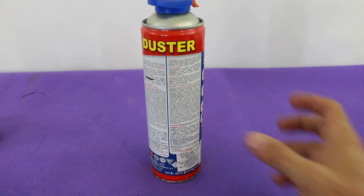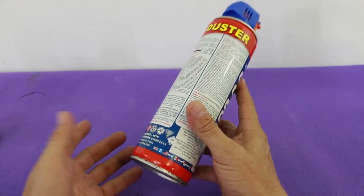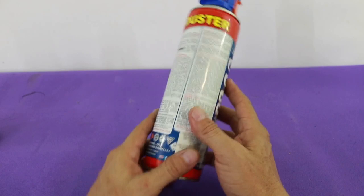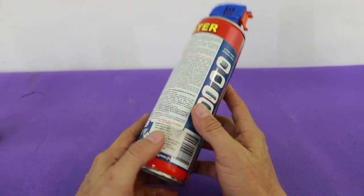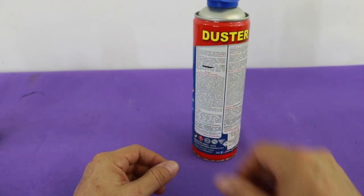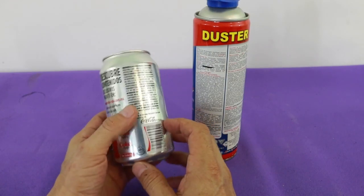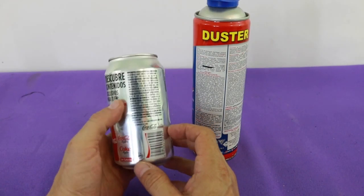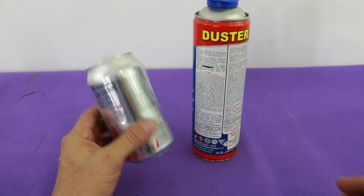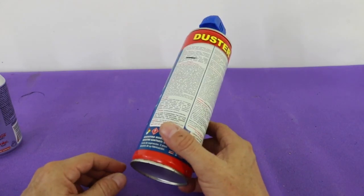I'm going to use this can, which is a can of compressed air, but you can use any similar can from another product. The important thing is that it is a thin can so it is very hard. You can also use a soda can, but these have the disadvantage that they are fragile, so the engine can be damaged when you are manipulating it. So it is better to use this type of can.